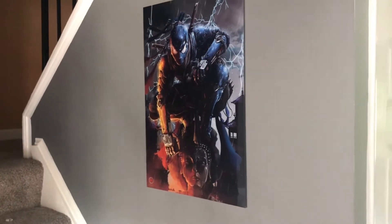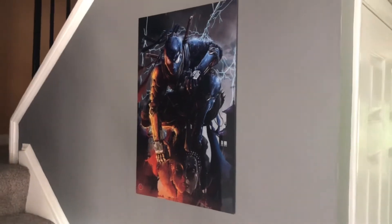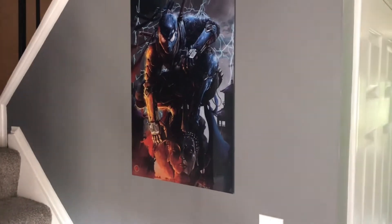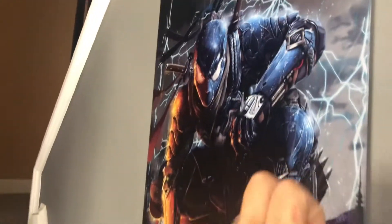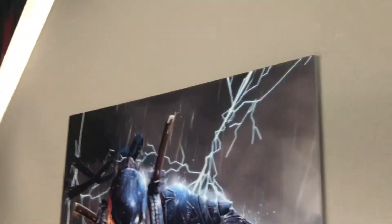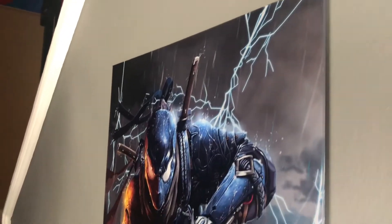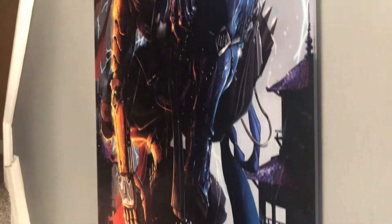So many of you know I was at the Awesome Con yesterday. I found this place that has art — and it's not just posters, it's acrylic art. It looks like glass or plexiglass, but they call it acrylic. This is a 16x24 and as you can see they were expensive, but they were worth it.